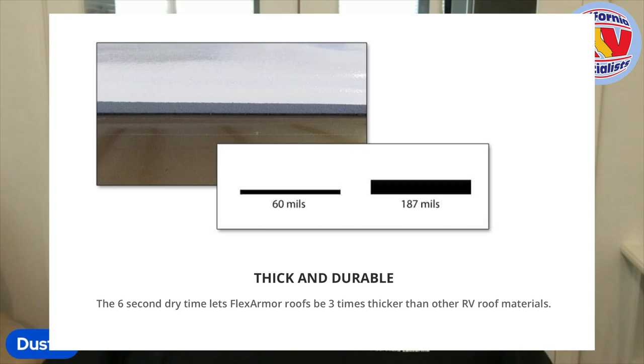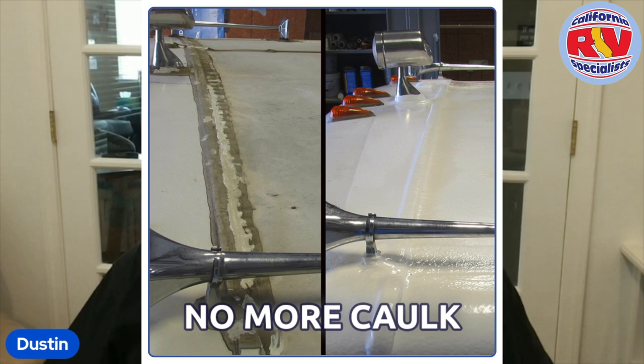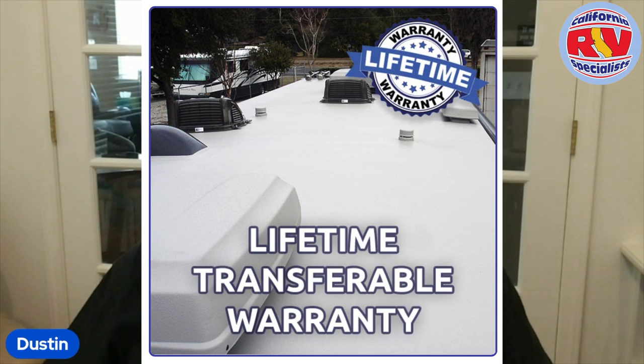Hey, this is Dustin from California Specialist. In this video, we want to talk about things that you should consider before purchasing a Flex Armor Roof. Here are the things I like about a Flex Armor Roof: one, I like the thickness of it; two, I like that it reduces the maintenance of the roof; and three, that it comes with a lifetime warranty.